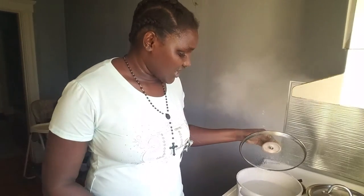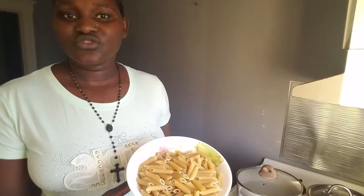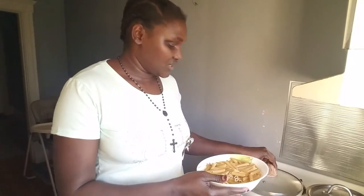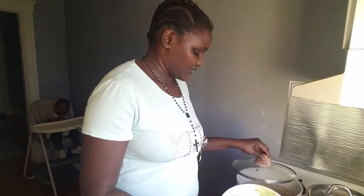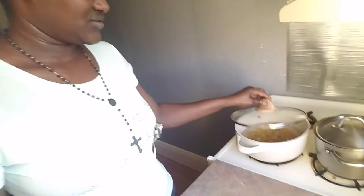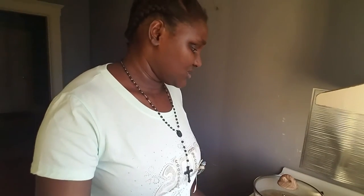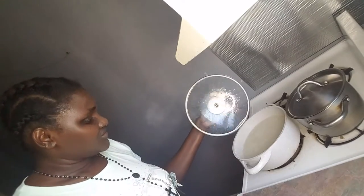Welcome to Kaka and Family YouTube channel! In today's vlog I'm gonna cook pasta. I already have boiling water, I added salt and oil. This is the pasta I'm going to cook, so I'm going to add it to the boiling water. Now it's boiling, so I can let it boil till it becomes soft, then I will continue. The thing is almost done.